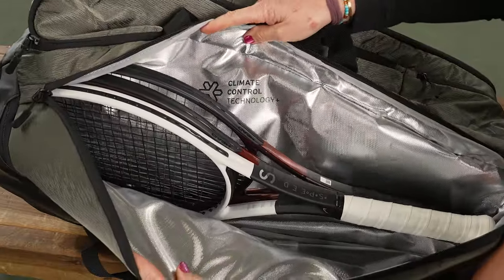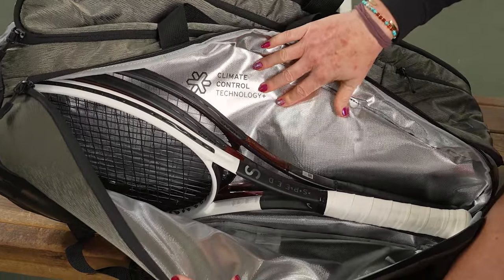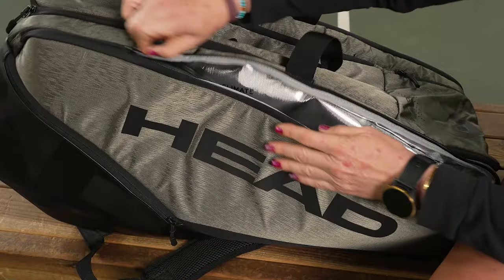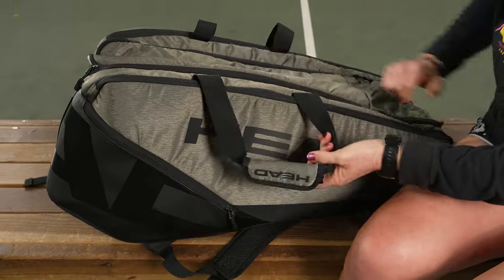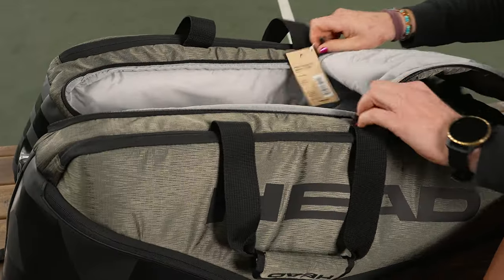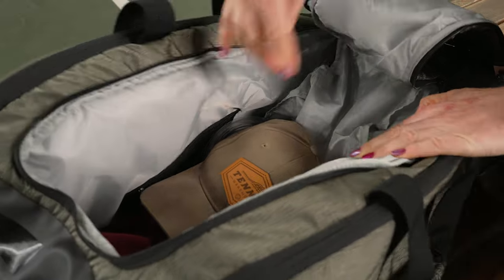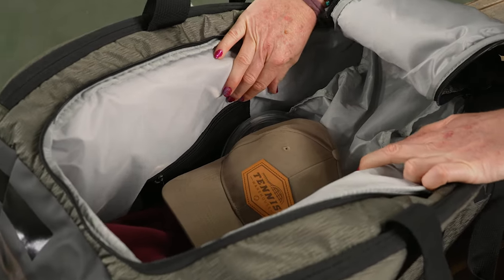This bag has three main compartments for all of your gear. This first pocket does feature Head's climate control technology, and this back pocket will hold four to five rackets. Head has stopped putting the number of rackets in their bag titles, but this is going to hold around 12 rackets plus a ton more gear.